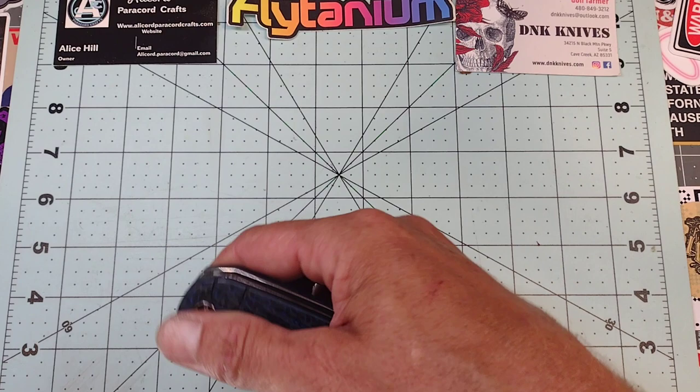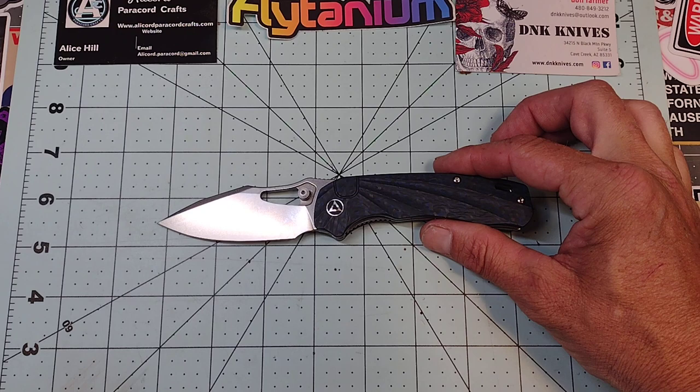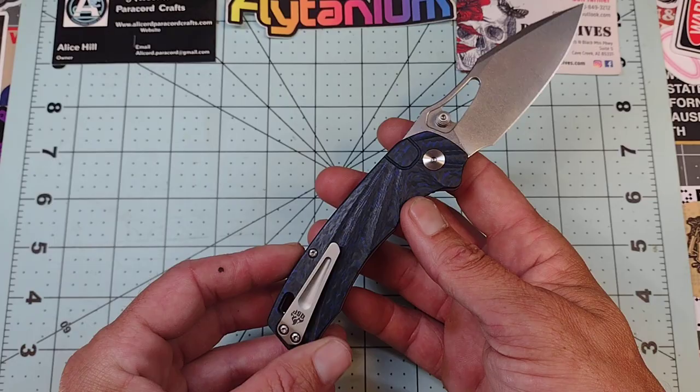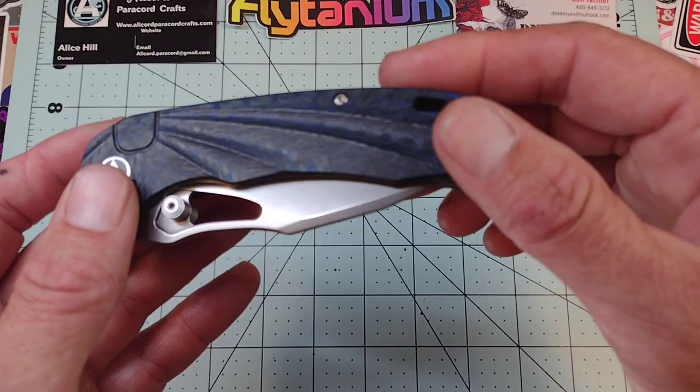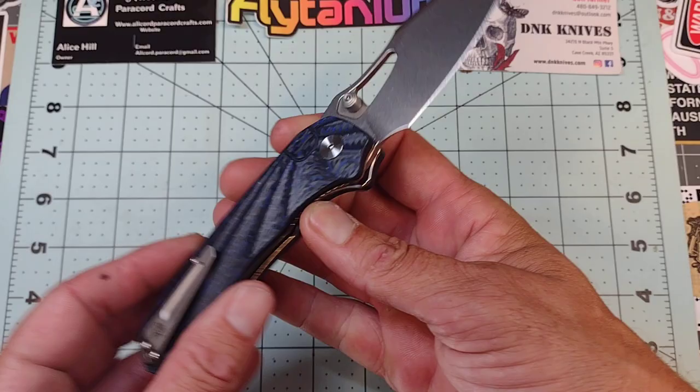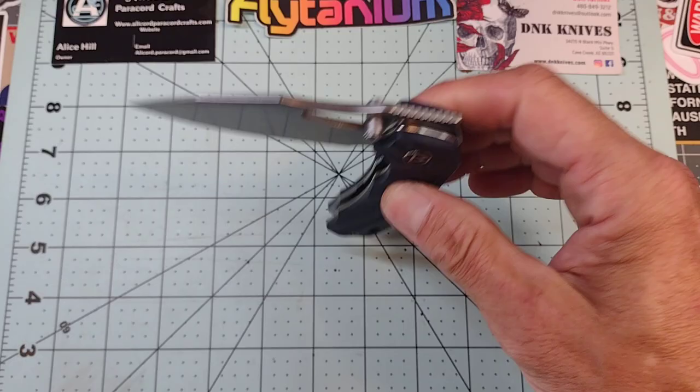It is a little bit over 3 inches — 3.25 inch blade — very thin, very slicey, as is typical for the brand. It is a liner lock with steel liners, but it does have some excellent milled carbon fiber that has micro milling as well, which is pretty nice. There's a titanium pocket clip. Blade steel marking is present — no billboarding whatsoever, other than a little bit on the clip, which is cool.